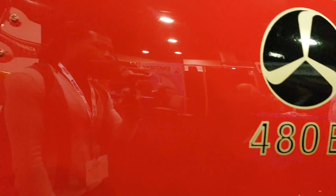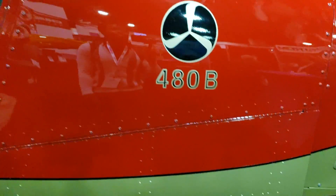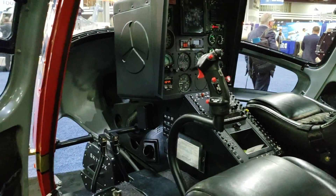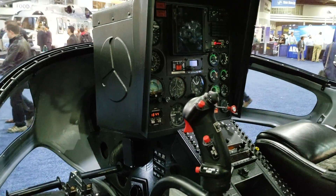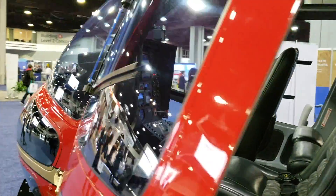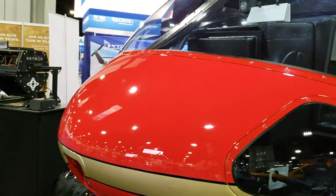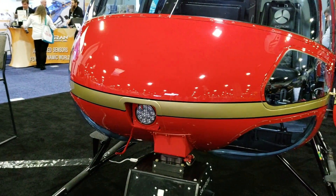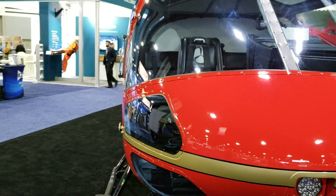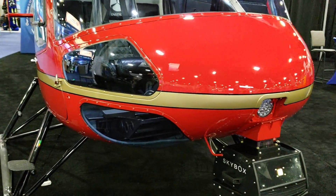In terms of the power plant, it's a Rolls-Royce 250 engine. Performance-wise, 105 knots is around the cruise speed. Your max takeoff weight is 3,000 pounds, and the maximum altitude for this helicopter is 13,000 feet. Price-wise, you're looking at $1.3 million as a base price, and depending on how you configure it, the number will go up. But anyway, this is the Enstrom 480B.